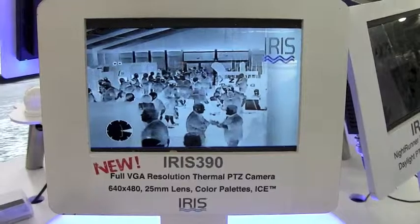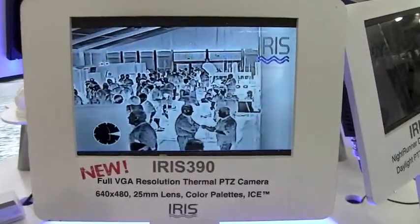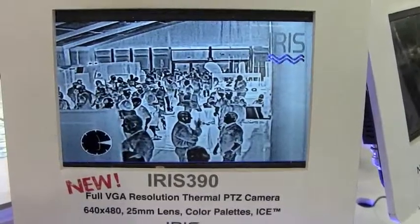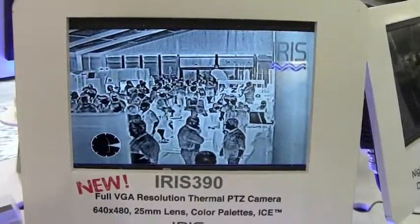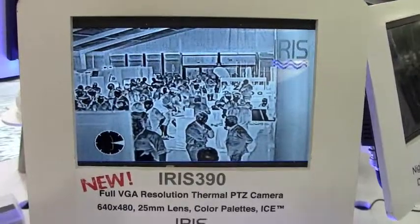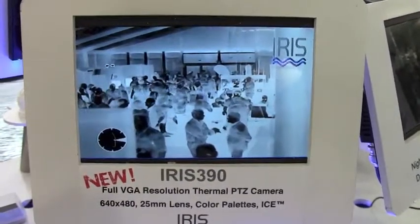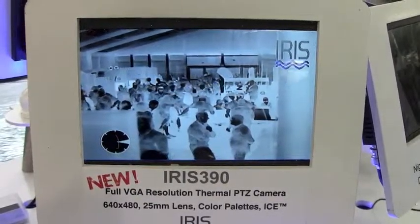and where it sees a difference in color it will boost that out. As I increase the ICE, you can see the gain of the image increases dramatically and those edges are really crisp now. So if you imagine you're out on the water and there's an object floating around on the water — if we take the ICE off you can see it becomes a softer image.